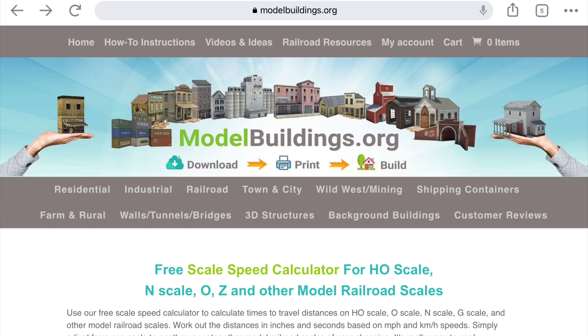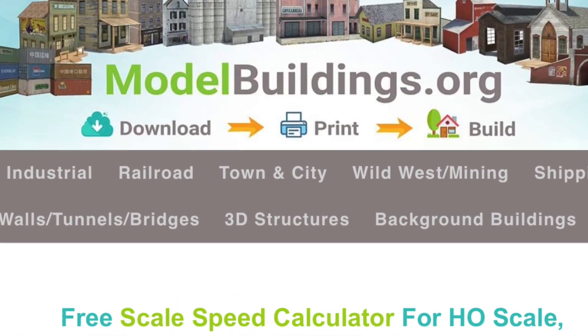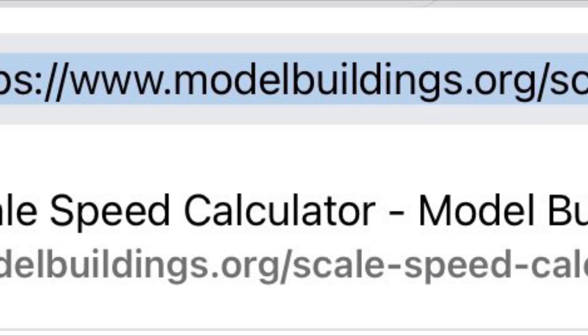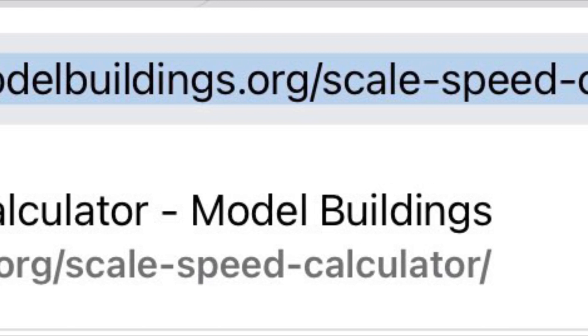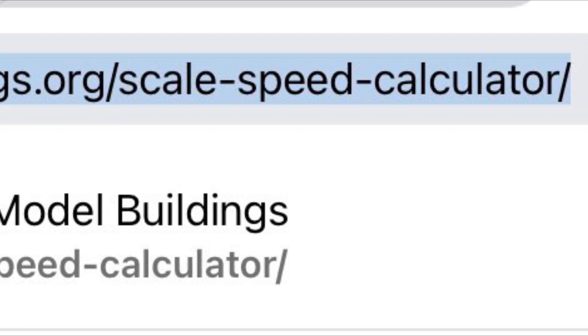But I did find this website that has a calculating tool that is extremely helpful. I'm using this website and the calculating tool with permission from the administrators. This website contains a lot of great resources, including printable buildings. Its URL is modelbuildings.org, but the full URL for the calculating tool is modelbuildings.org/scale-speed-calculator. It's really easy to use — so easy that I'll give a demonstration, even at the risk of insulting your intelligence.